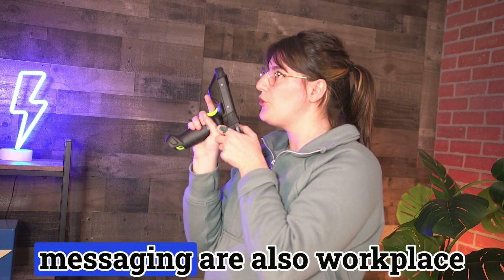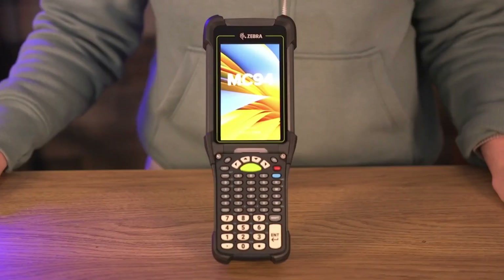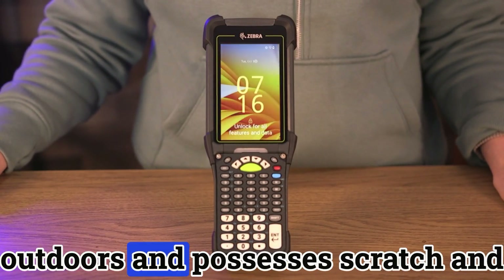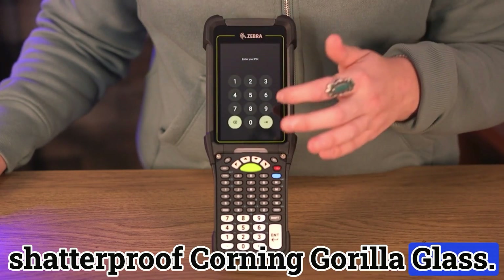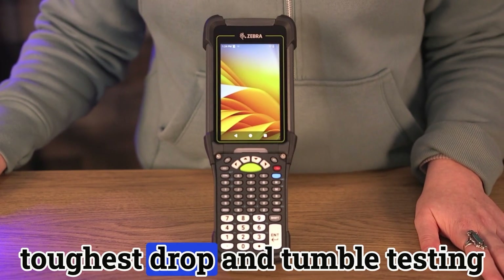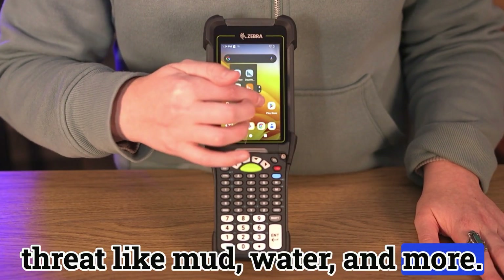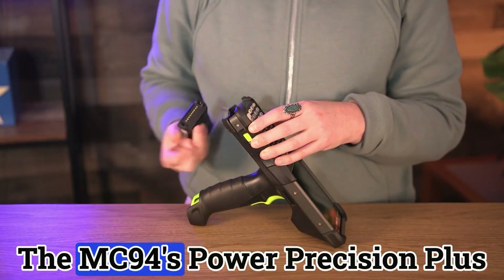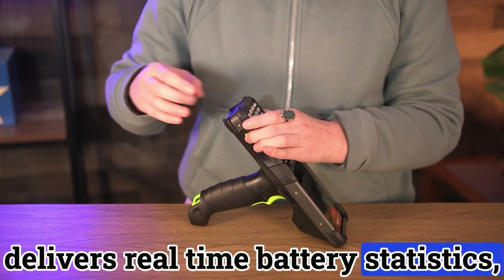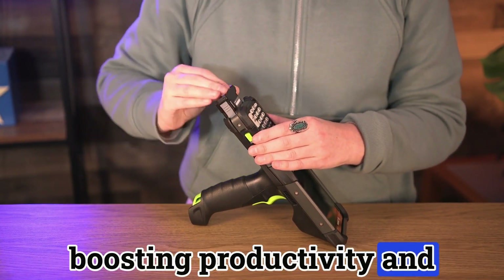Push-to-talk and secure text messaging are also workplace-safe tasks that can be completed with the Zebra MC-94. Its large 4.3-inch display is easy to see indoors and outdoors and possesses scratch and shatter-proof Corning Gorilla Glass, adding to its rugged exterior. This device has passed Zebra's toughest drop and tumble testing and can survive virtually any threat like mud, water, and more. The MC-94's Power Precision Plus Advanced Battery Technology delivers real-time battery statistics, making it easier to spot and replace batteries when needed, boosting productivity without losing any data.